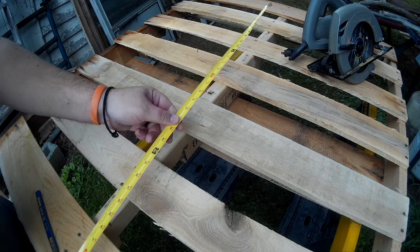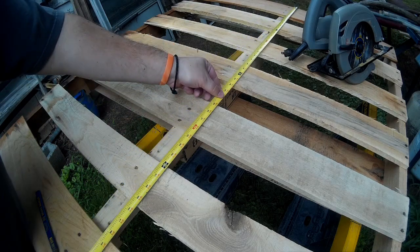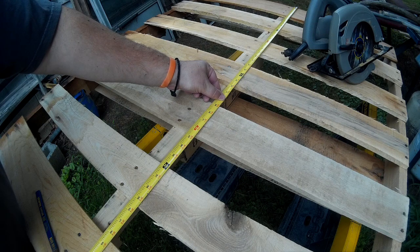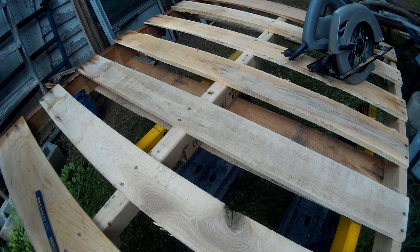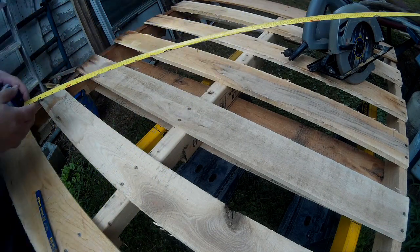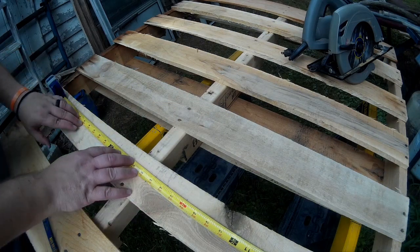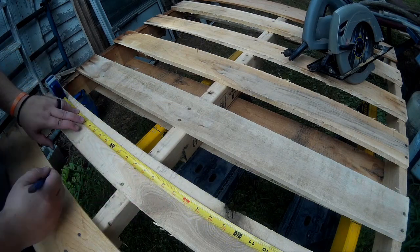Today we're going to build a pallet desk. If you like this kind of thing and you're new to the channel, please consider subscribing. Right now I'm measuring the pallet to see exactly how deep I need it to be.